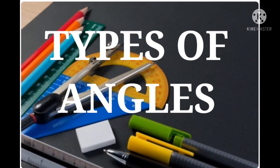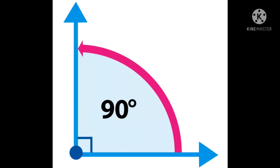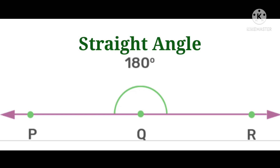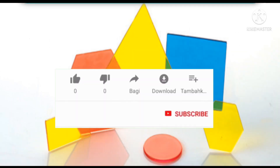Let's discuss the types of angles. All angles more than zero degrees and less than 90 degrees are called acute angles. A perfect 90-degree angle is called a right angle. Angles more than 90 degrees and less than 180 degrees are called obtuse angles. A perfect 180-degree angle is called a straight angle. Angles more than 180 degrees and less than 360 degrees are called reflex angles.